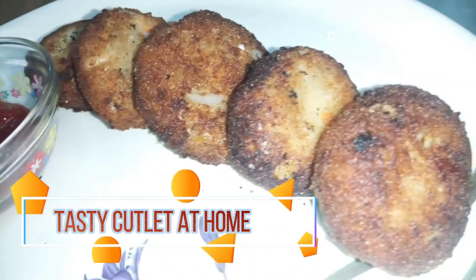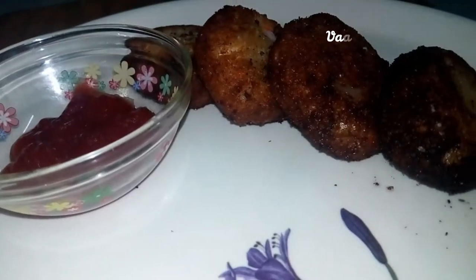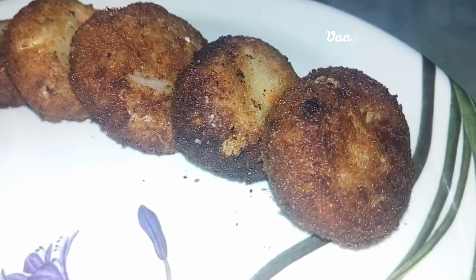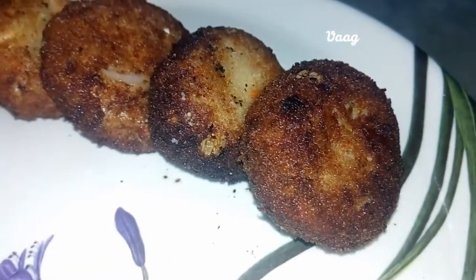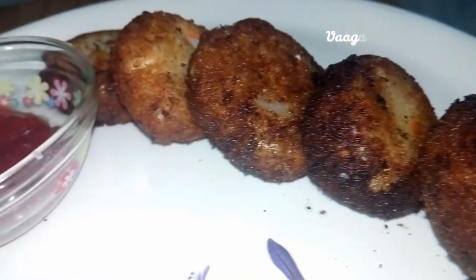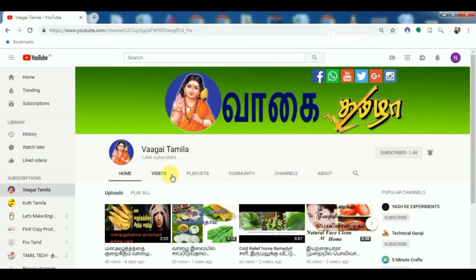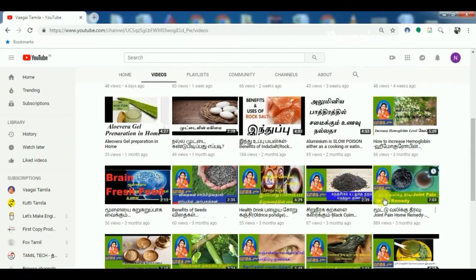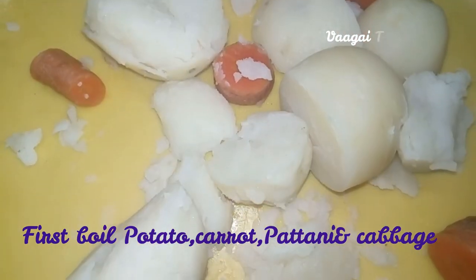You can use vegetables like carrots and potatoes. I'm going to show you how to make healthy and wheat cutlets — healthy and vegetable cutlets. You can use potatoes and carrots.